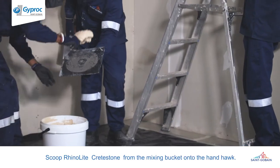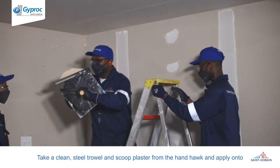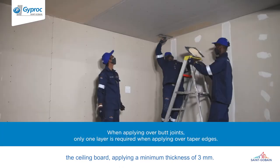Scoop RhinoLite Crete Stone from the mixing bucket onto the handhawk. Take a clean steel trowel and scoop plaster from the handhawk and apply onto the ceiling board. Apply a minimum thickness of 3mm.